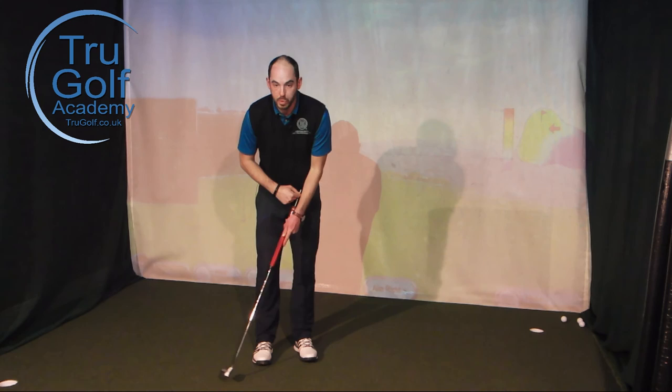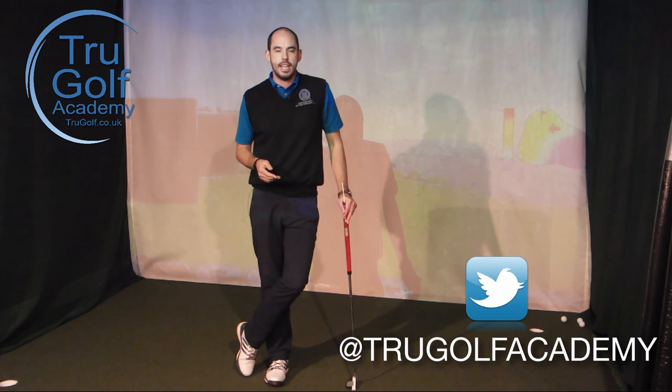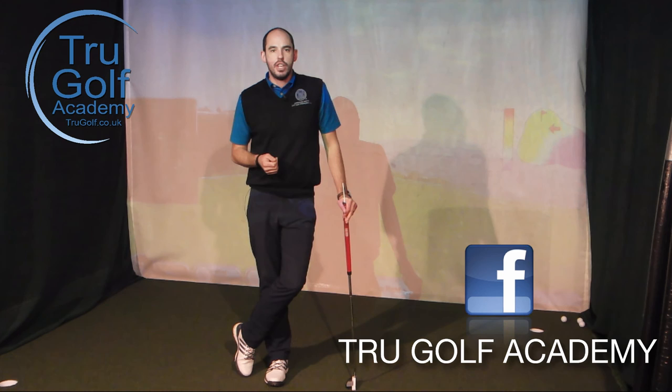Great exercise for you: start off with the thumb pushing down on the end of the grip, then move into the exercise where you keep the grip end from moving back as far as the putter head. Give those exercises a go and let me know how you get on. Check out all our other videos — content every Monday, Wednesday and Friday at 5:30, and all our social media info is coming up on screen now. Thanks guys, we'll see you next time.